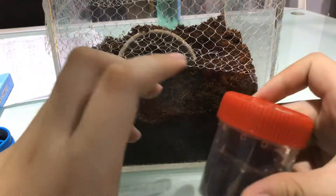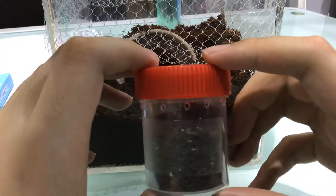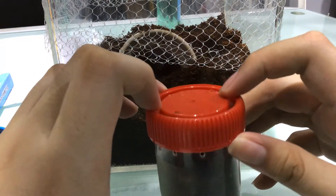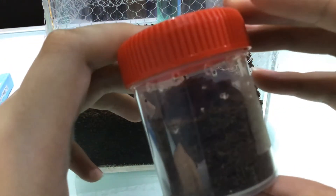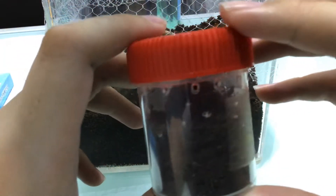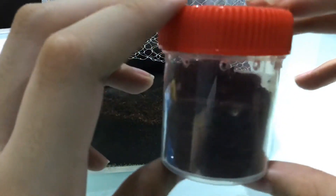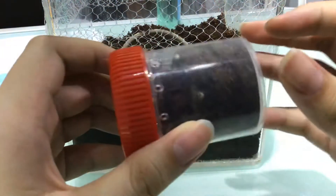This is a Chaco Golden Knee tarantula, also known as the Gramostola pull stripes. It is a New World tarantula, which means it's venomous and potent.